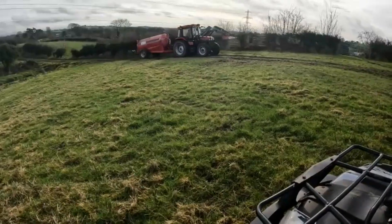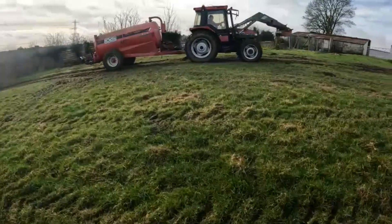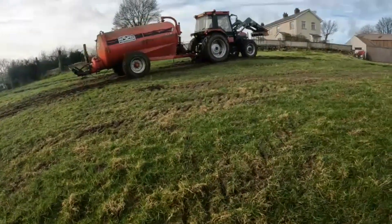That's that bit of slurry out. Hopefully you enjoyed the video — if you did, don't forget to like, subscribe, comment down below any questions you have. And I'll see you in the next one. Bye.